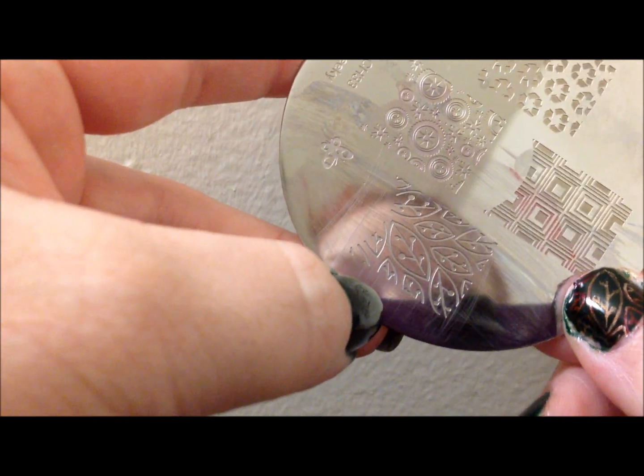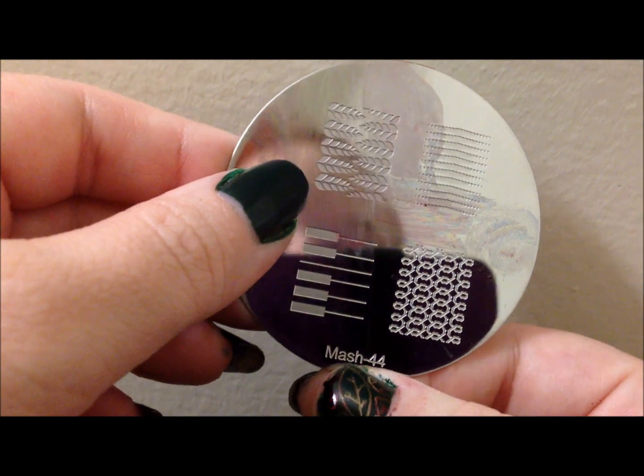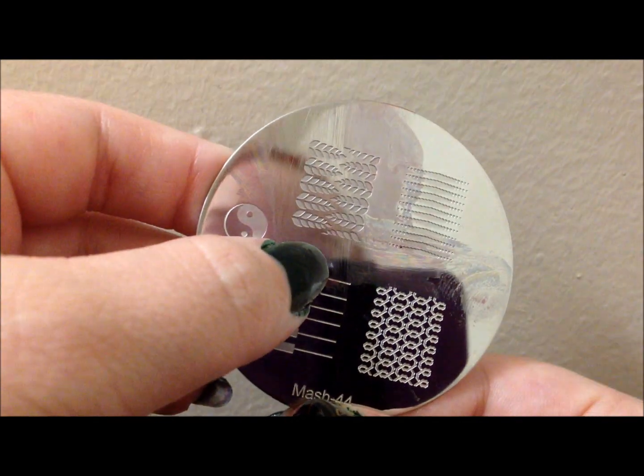The plates that I'm using: I'm using a Cheeky plate for my main design, which is right here — this is Cheeky plate 33. And then for my accent nail, I used a Mash plate, Mash 44. And there's my design.